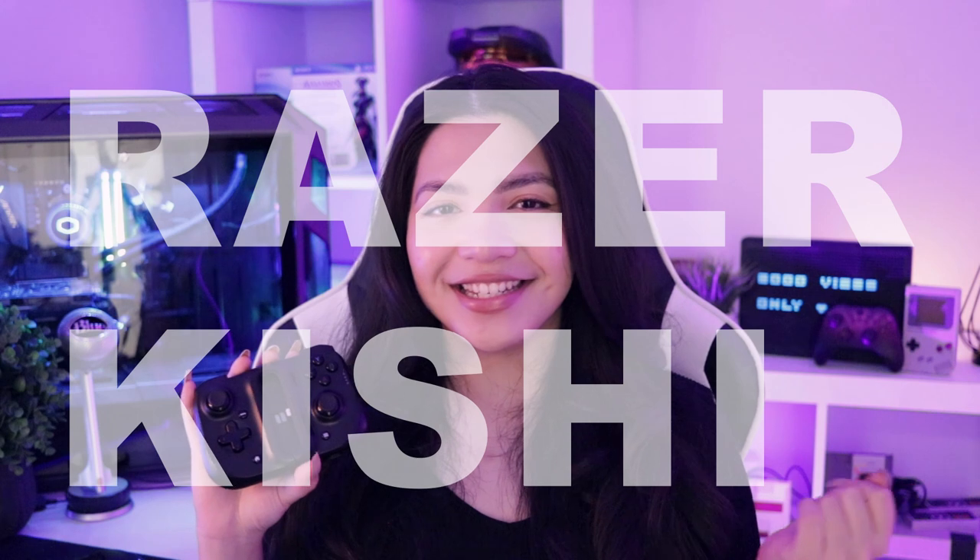So enter the Razer Kishi, the mobile controller that transforms your iPhone into a dedicated gaming handheld. Sorry if I'm saying Kishi wrong, but for the sake of this video, the Kishi is also available on Android devices. I have the iPhone version which I pair with my iPhone 12 Pro Max, and this thing has pulled me into the world of mobile gaming like nothing ever has.